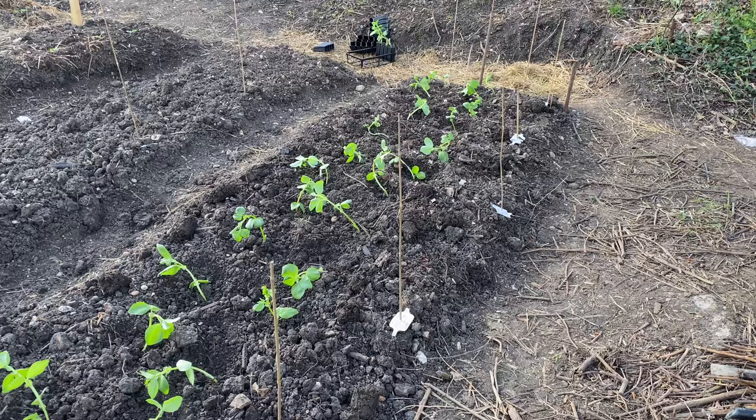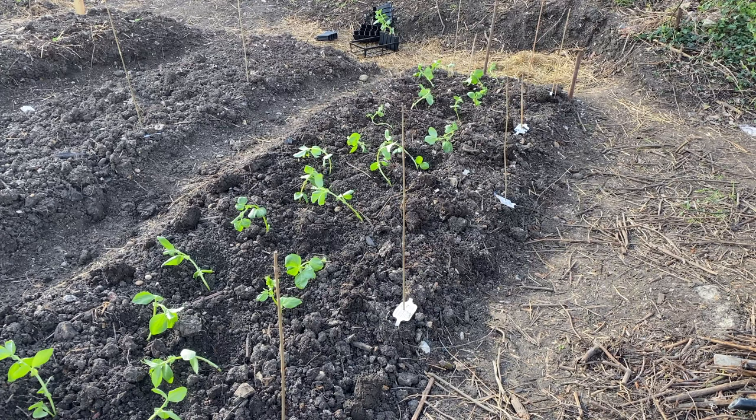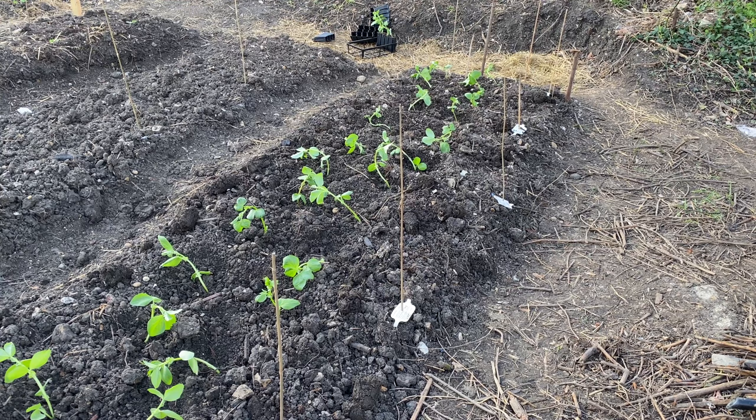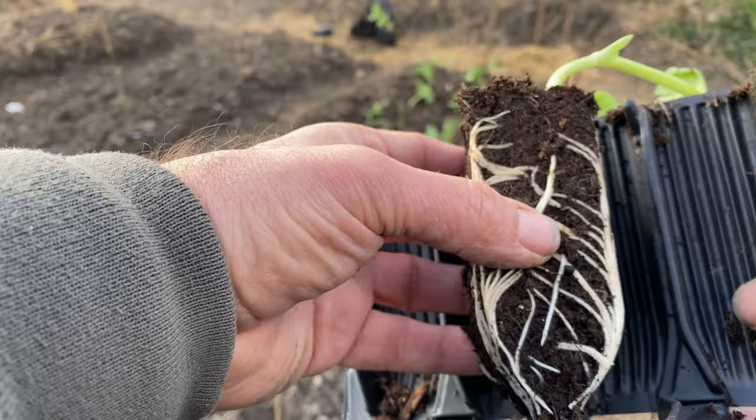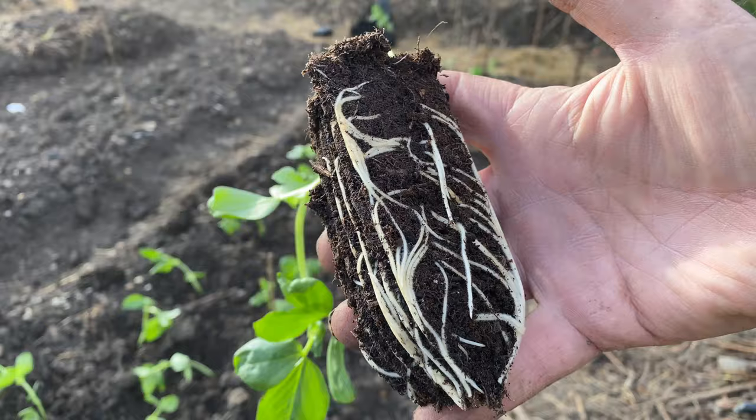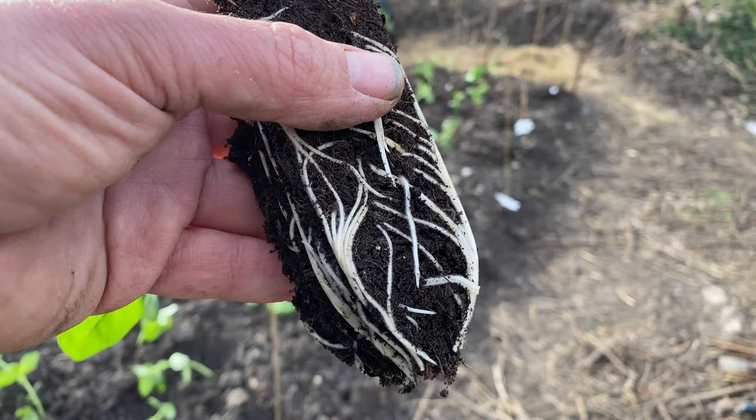I'm not going to put any supports in for those. There was a very good root system on those broad beans - those long root trainers, whatever they call them, are absolutely brilliant and it does work. So that's the long root training system - it actually works. First time I've ever used those and I think that was a good investment. A nice strong root system on there.